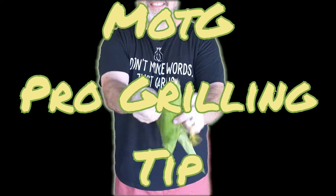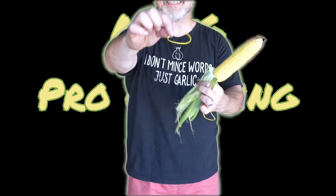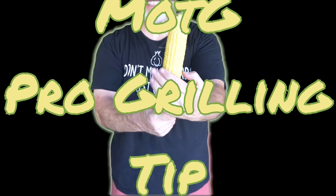Here's a great tip to level up your corn cob game. Shuck it, but don't break it off. Instead, using a couple of rubber bands, create a handle for your corn that makes it easier to cook and easier to eat on the go.